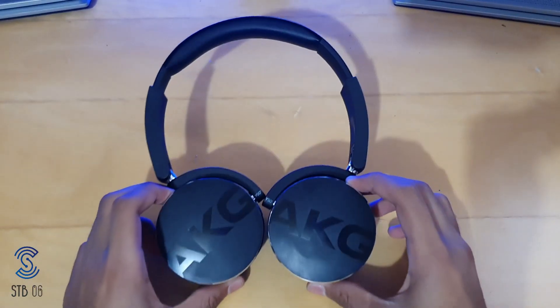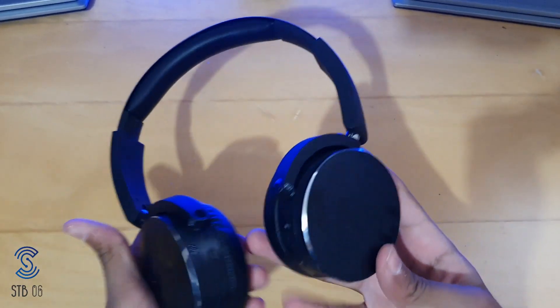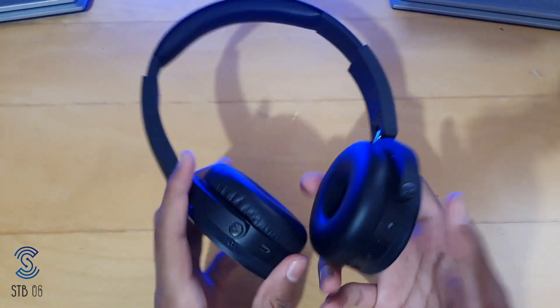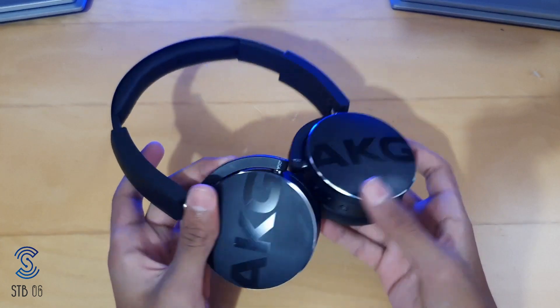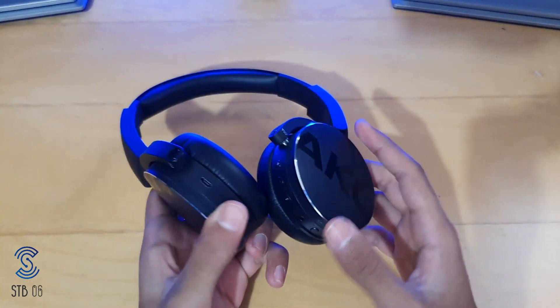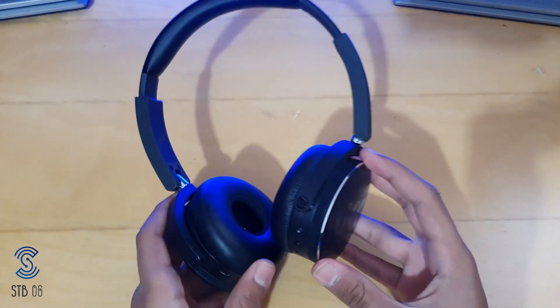What's up guys, it's STB06 and today we are reviewing the AKG Y50 Bluetooth headphones. What you see here are the AKG Y50 Bluetooth headphones — a nice solid metal and plastic design, most of it is metal and it feels very premium. It comes in at around 70 pounds.